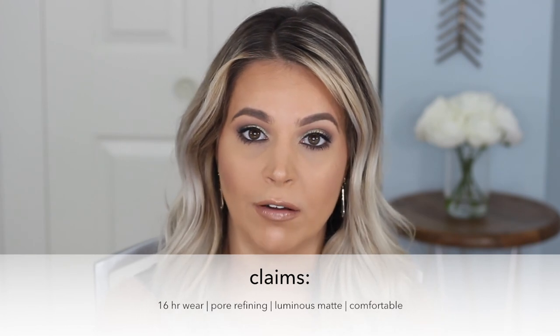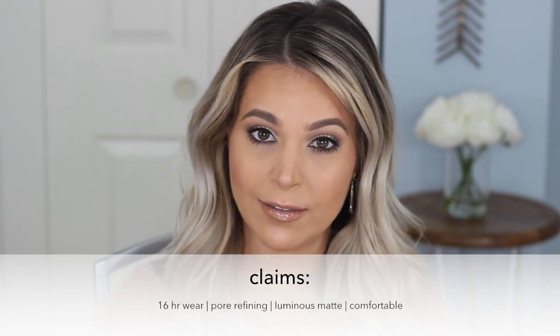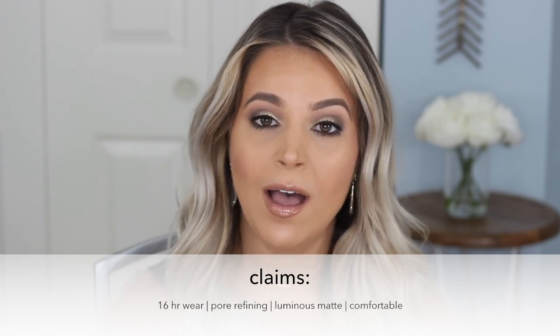Hey everybody, it's Stephanie and I'm the blogger behind Brighter Darling. Today we're doing another foundation wear test, except this time it's also a first impression. I've never tried the Dior Forever foundation and I picked it up because Jaclyn Hill and a few other big YouTubers say it's beautiful for more full coverage long wear, which is totally my favorite kind of foundation. The difference between me and Jaclyn Hill is I'm much oilier than she is, so I'm going to give you my first impression results throughout the day.